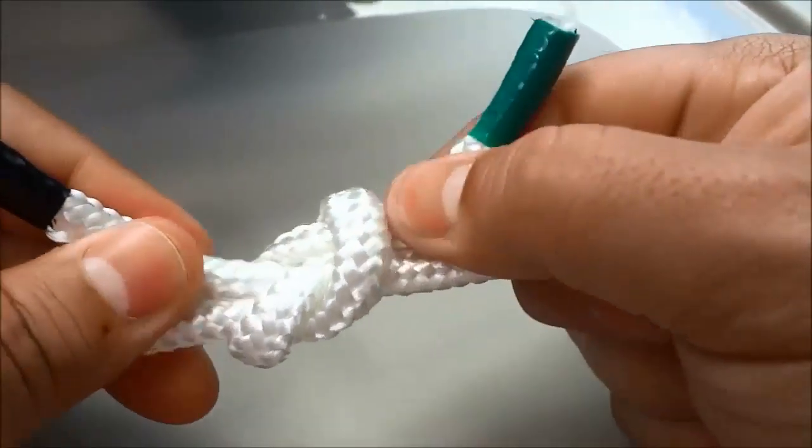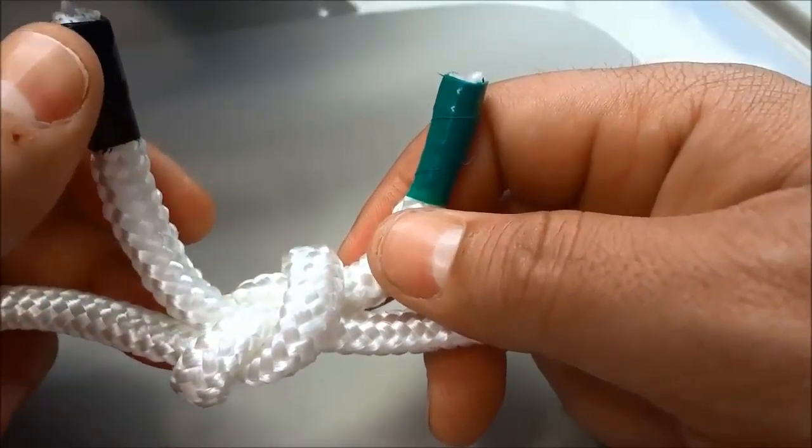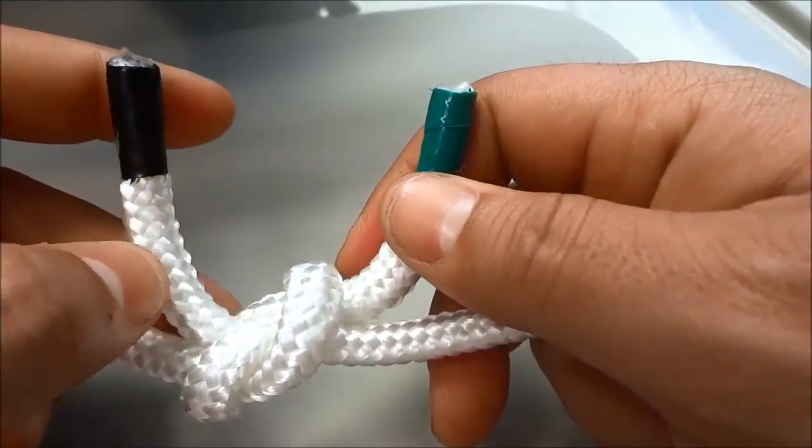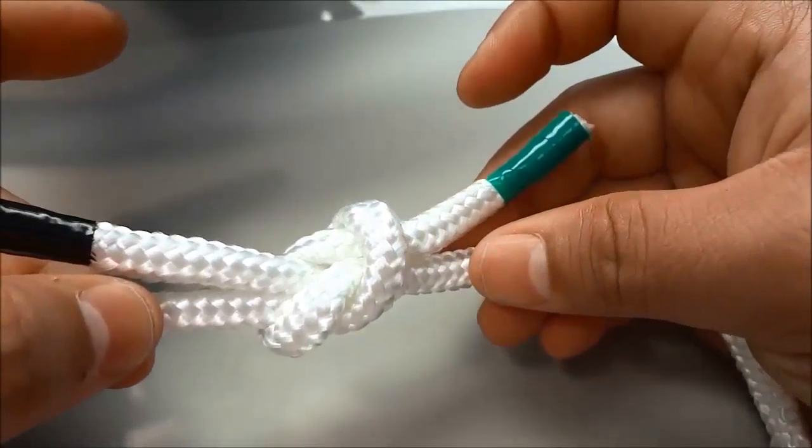And that's basically it. The process is really simple and it is a really useful and easy to make knot. And that's all I have for you today. Thanks for watching.